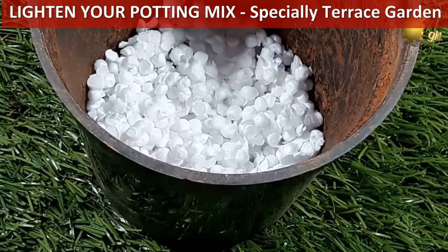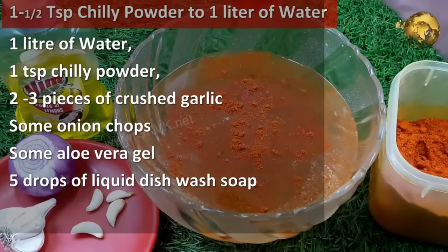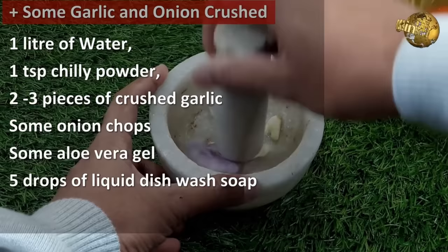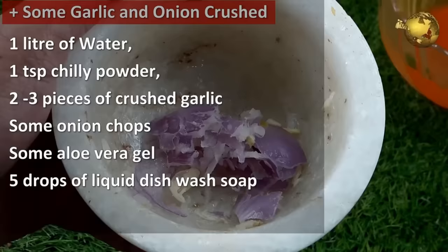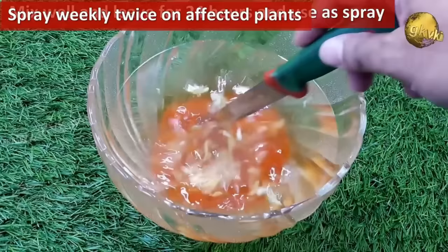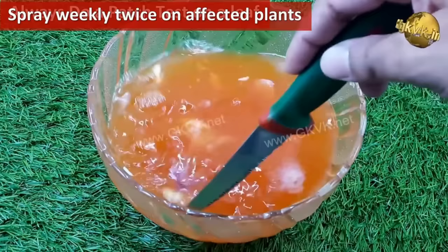For a universal organic pesticide, mix in 1 litre of water: 1 teaspoon red chili powder, 2–3 pieces of crushed garlic, some onion chops, aloe vera gel, and 5 drops of liquid dish wash soap as a surfactant. Spray this twice a week on affected plants to kill aphids, mealybugs, whiteflies, and other pests. This also deters some animals and rodents.